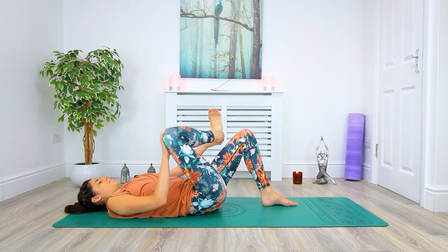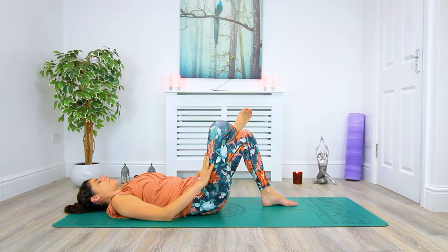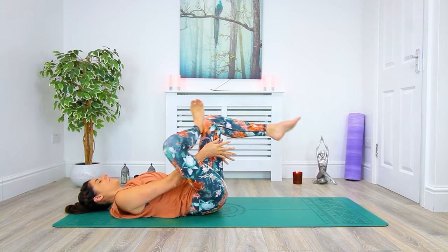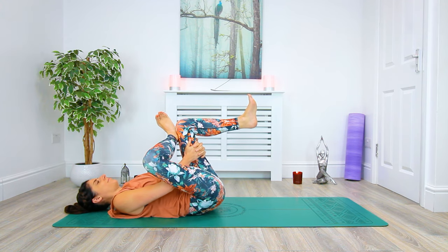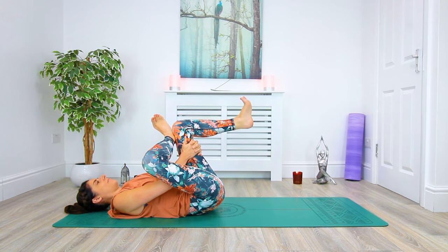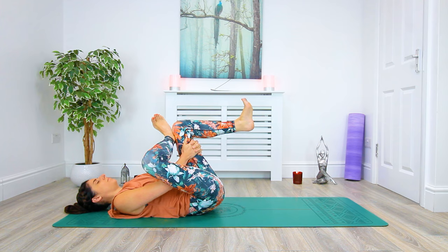From here we'll make our way into reclined pigeon, planting our right ankle on top of the left leg, drawing the knees away from the body. We're going to interlace our fingers behind the left leg as we draw our legs closer towards the body. Keep the left foot flexed, protecting the knee. Keeping the tailbone long on the mat, nice long neutral spine. Sending the breath to any tight areas.